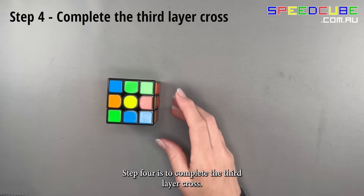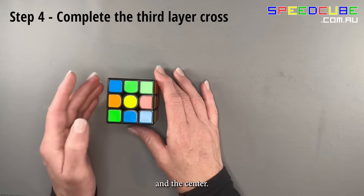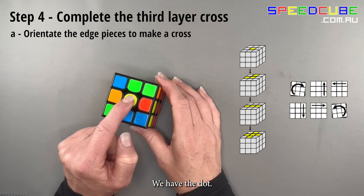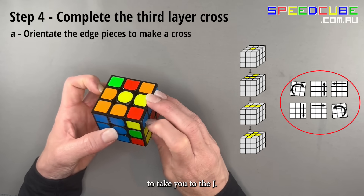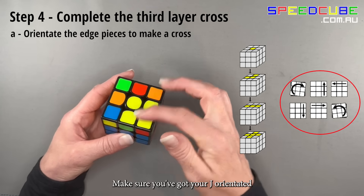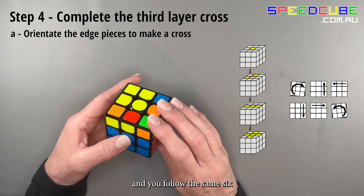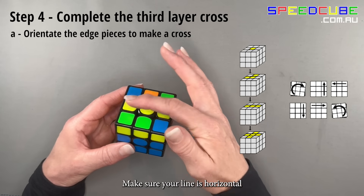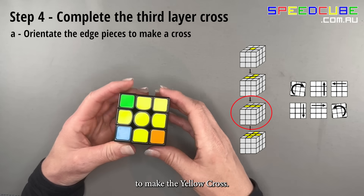Step 4 is to complete the third layer cross. Look at just the four edge pieces and the center — you'll either have a dot, a J, a line, or a cross. We have a dot, so follow the six steps for the J. Make sure your J is orientated correctly, then follow the same six moves to get to the line. Make sure the line is horizontal, then follow the same six steps again to make the yellow cross.